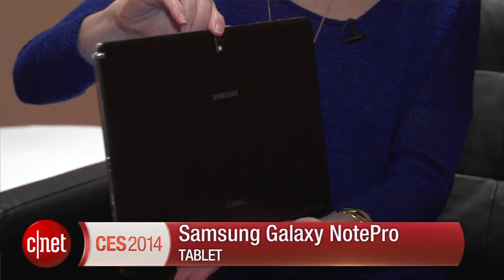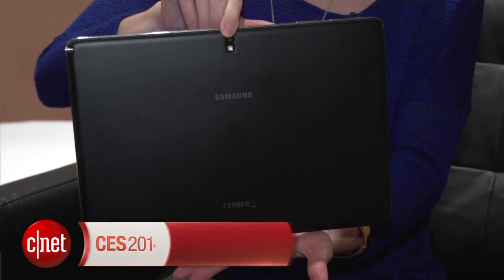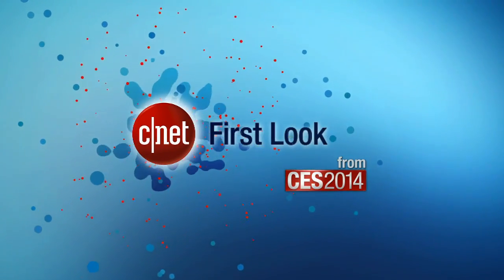I'm Jessica Dahlcourt for CNET. This has been your first look from CES of the Samsung Galaxy Note Pro.